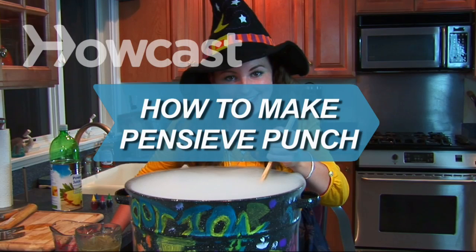How to Make Pensieve Punch. Got a house full of thirsty wizards? Quench their thirst and help them relive their favorite memories with this delicious recipe.